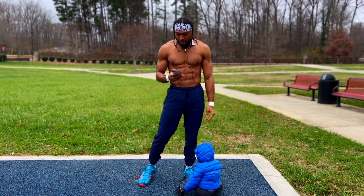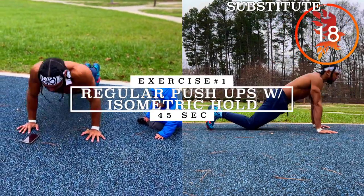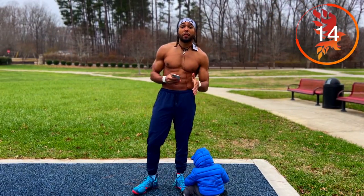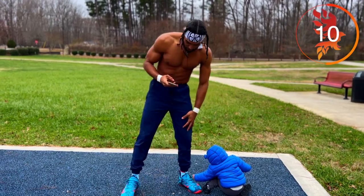The first exercise we have today is regular push-ups with the isometric hold halfway. So basically we're going to be doing push-ups for the first half, and then we're going to do an isometric hold for the remaining half.